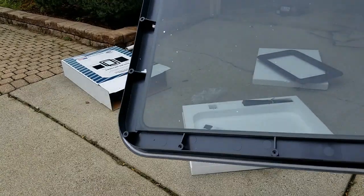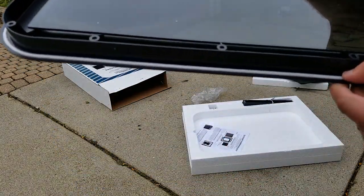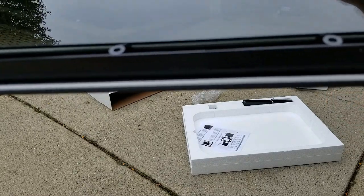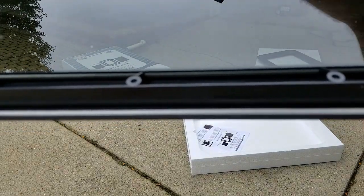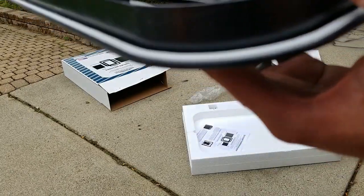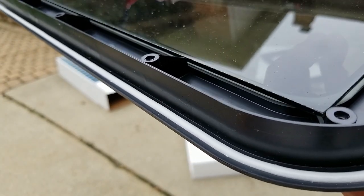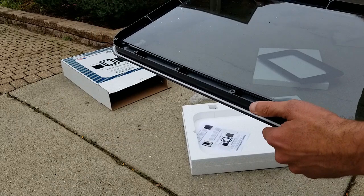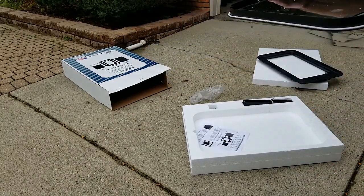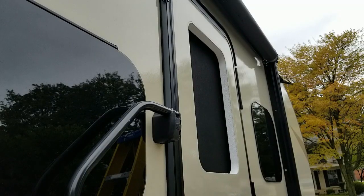Here's the new tinted glass, just like the factory. I did notice it does have some kind of butyl tape or something going around the outside, so that should be fine. One thing I did just notice — this is loose here, so you'll definitely want to be careful not to break that.